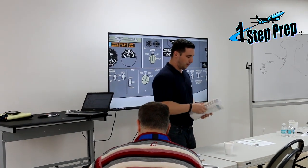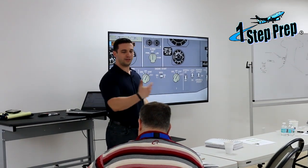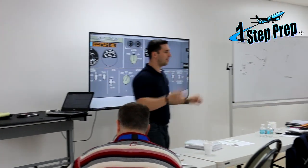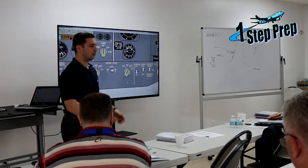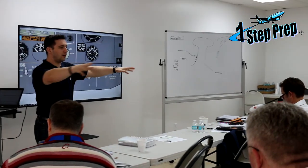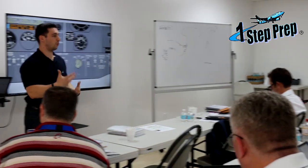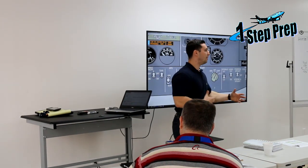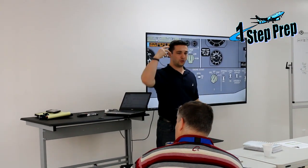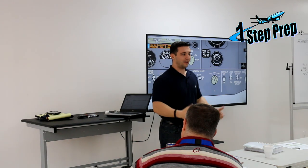Aborted engine start checklist complete — now what? Call out to the ground. We had an aborted start, so you'll call maintenance and they'll come out to fix the engine. One thing to be mindful of — and this is tough in the simulator because there's no other traffic — if you're sitting on the ramp at Kennedy, you're never going to look out the window and see no airplanes. In the real world, you'd call ramp right away, let them know you have a start problem, maintenance is coming, and you want to block the alley.